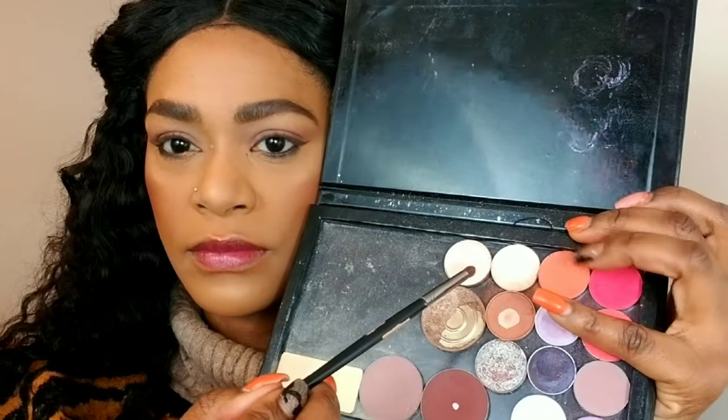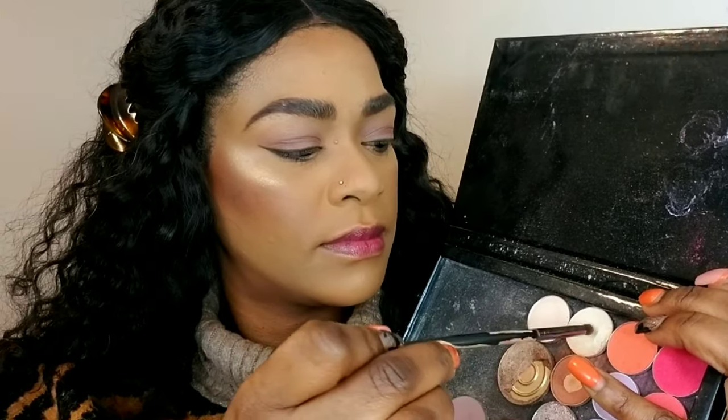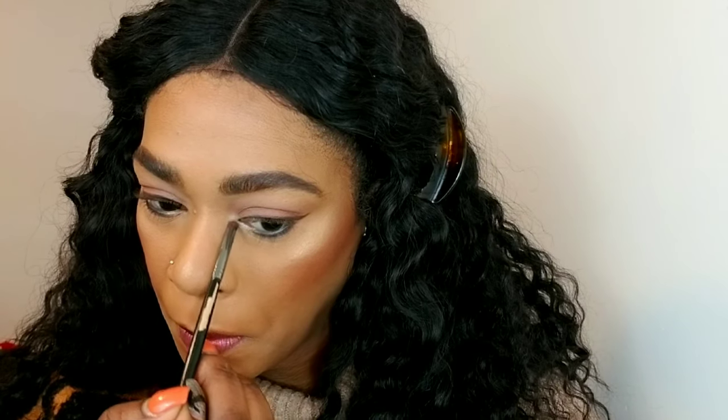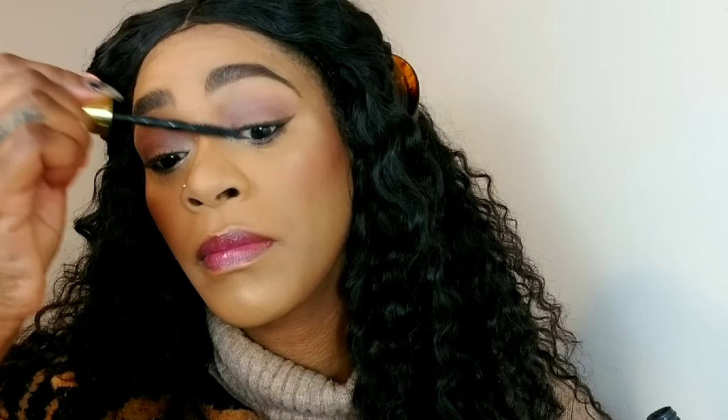Now I'm using a pencil brush with my MAC Nylon eyeshadow, and I'm spritzing my brush damp because I want all the pigment and payout. I'm wrapping that around the inner corner of my eyes and around the space I left underneath, to make my eyes look very bright and open. I'm also doing some of that underneath my brow bone as well.